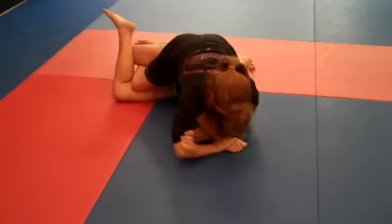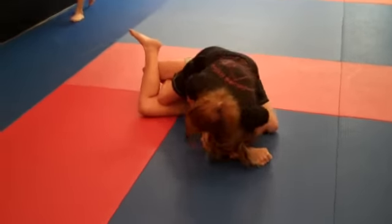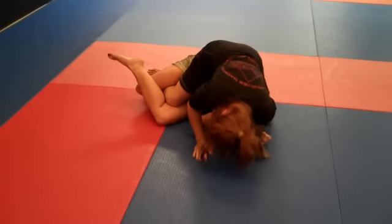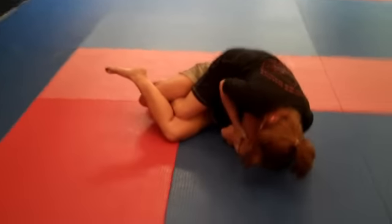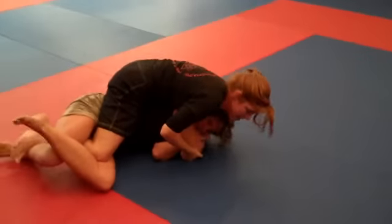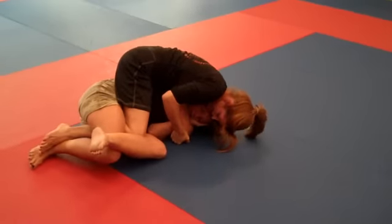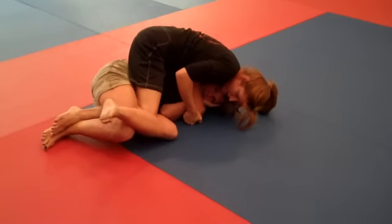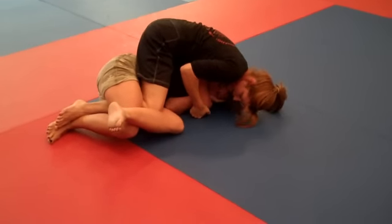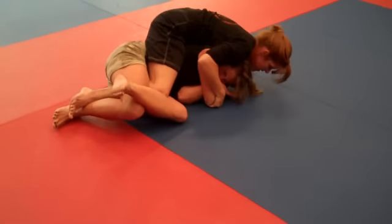Keep going. Do let go of that leg eventually, Erin. Make sure you put your hand on her hip and try to shove her away and establish guard again. But she will get out, and then it'll be a tough thing — you'll have to explode.